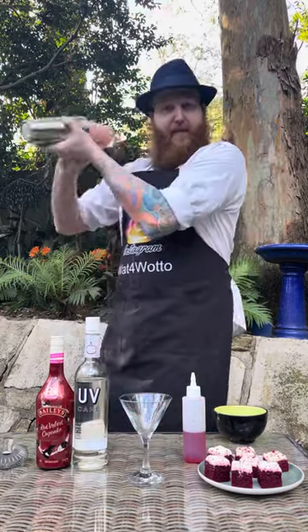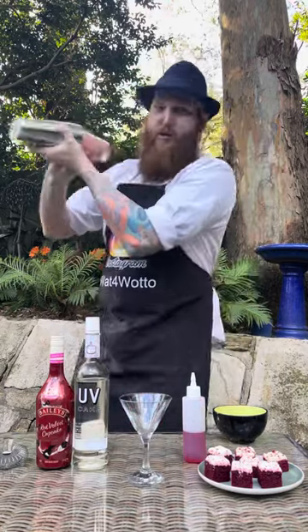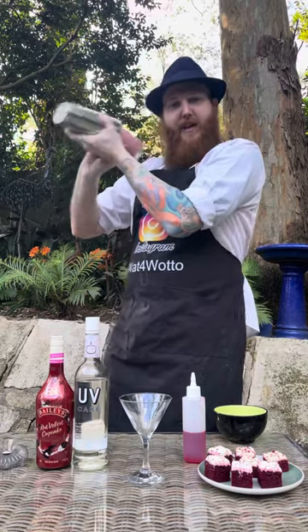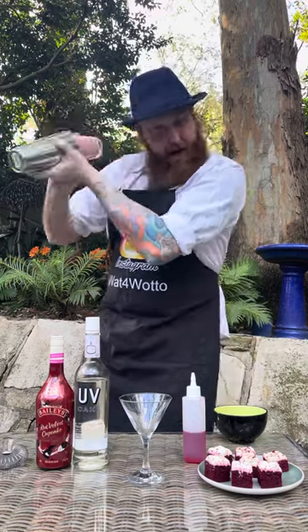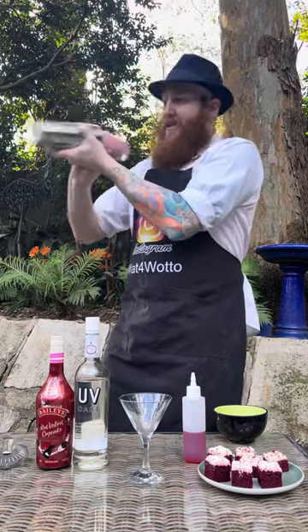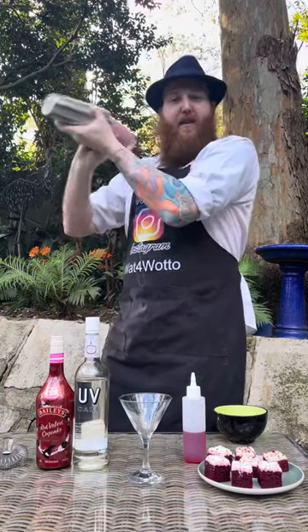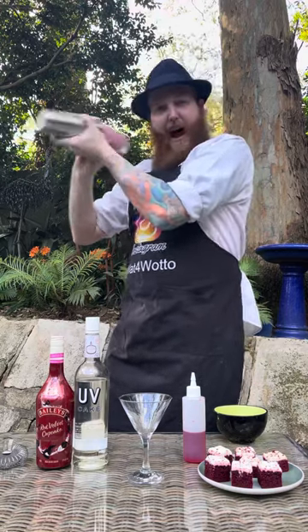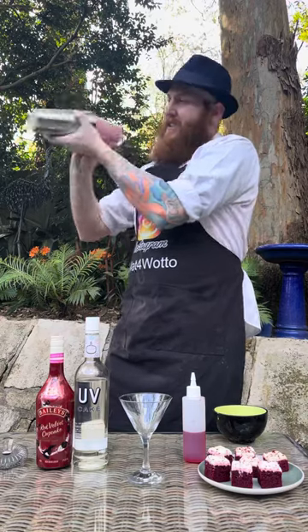Pop your lid on and we're going to give this a really good shake. Because we've got the two large ice cubes in there it is going to super chill it down. But we want to make sure that Red Velvet Cake breaks down as well. So basically we're shaking until our cocktail shaker has frozen over completely — shake hard and quick for about 30 seconds.